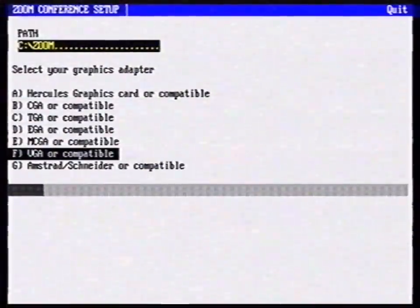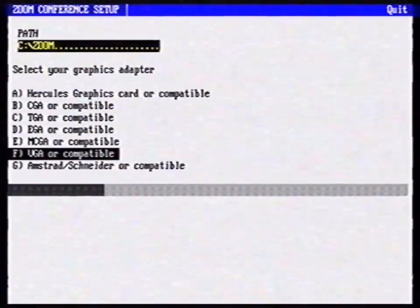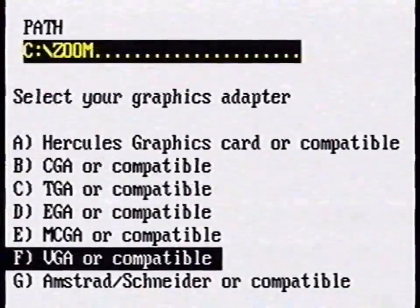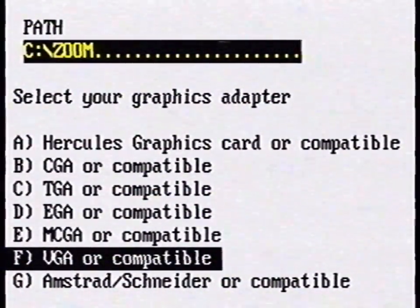Step 6: Install the software using the provided installation diskette. This should take less than 15 minutes. Zoom will ask you to select your video card. They support every video card, but we are going to use the VGA card which supports 256 colors. Wow!